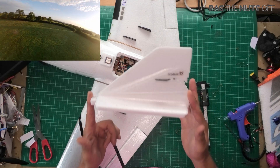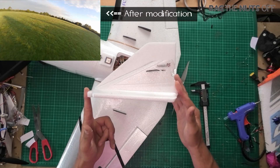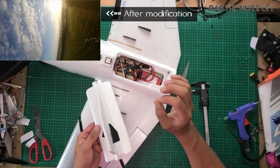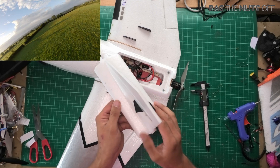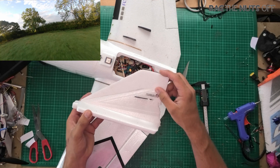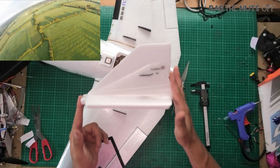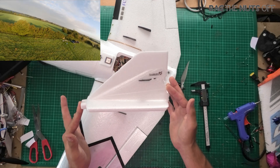I just want to stress this has not got rid of the hunting completely, however it has tamed it down massively. If you look closely at the footage you will see the model just hunting a tiny bit — that's how much impact an extra 40 millimetres, say an inch and a half or so, of vertical fin makes. A very simple mod: I just measured it up on some foam board, cut it out, and hot glued it on.